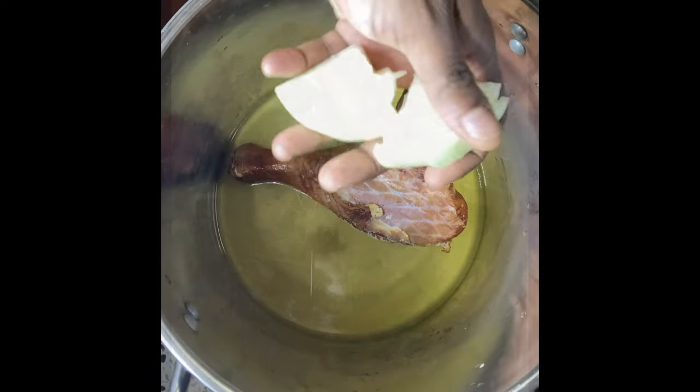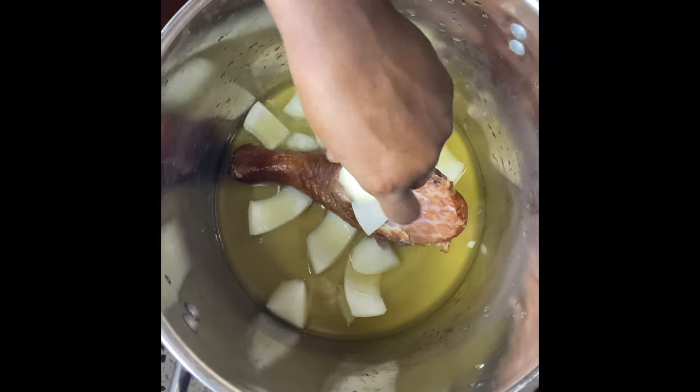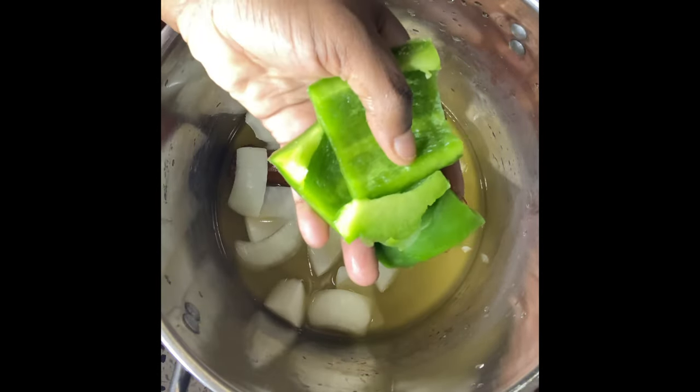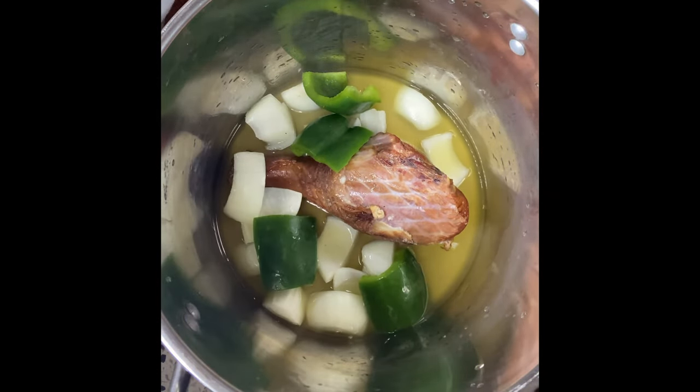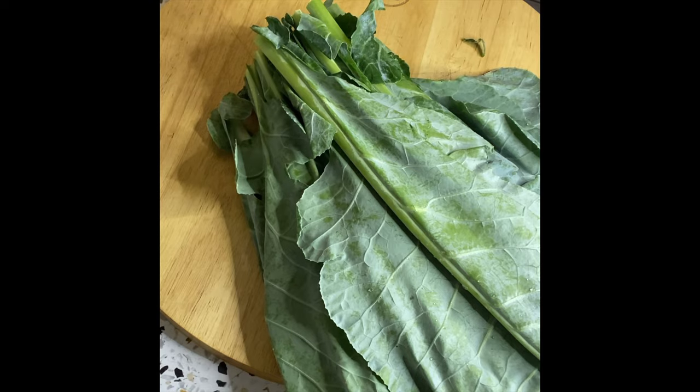So I'm going to show you my way. We're going to get some chicken broth, get whatever type of meat you use — here I just have a turkey leg. We're going to throw in some onions and a bell pepper. The bell pepper is a game changer, I'm telling you, trust me.